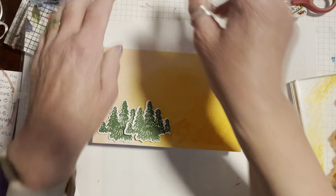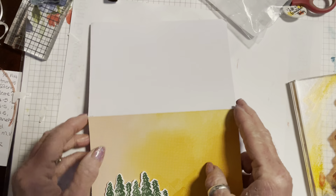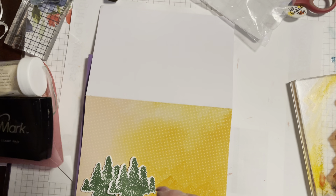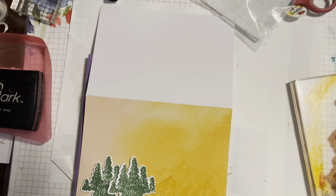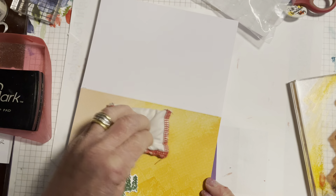We've got our mountain range and this lovely twine that comes with the set — it comes in three colors: mango melody, garden green, and coastal cabana, which are the three main colors in the papers. I can't decide whether to go for the mango melody or the garden green, so while the jury's out on that I want to add a few more bits and pieces to the sky.